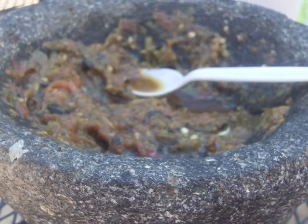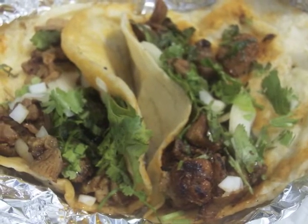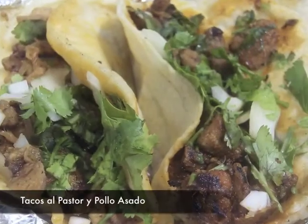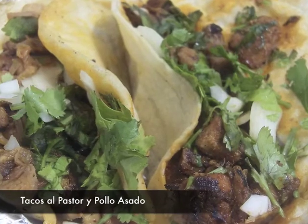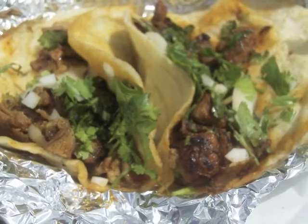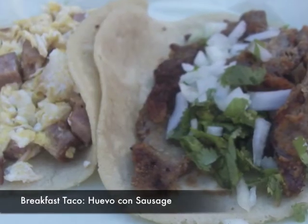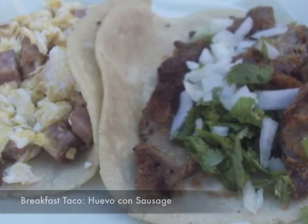Now the tacos. We tried a few of them — al pastor and pollo asado. Looks good, looks good. And they're both really good, smoky, and not fatty. So it had a really good, healthy kick to it.